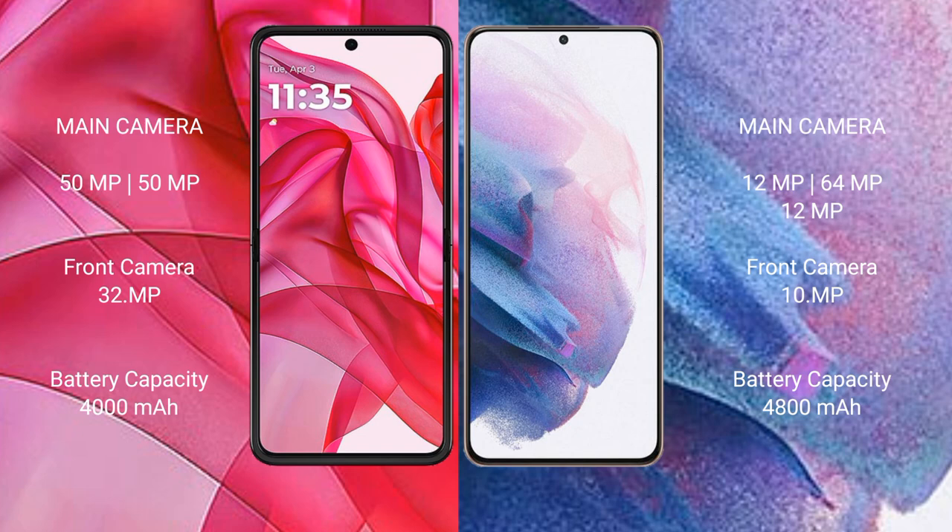Motorola RAZR 50 Ultra features a dual rear camera setup, 50 megapixel plus 50 megapixel, and a 32 megapixel front camera. Samsung Galaxy S21 Plus comes with a triple rear camera setup, 12 megapixel plus 64 megapixel plus 12 megapixel, and a 10 megapixel front camera.